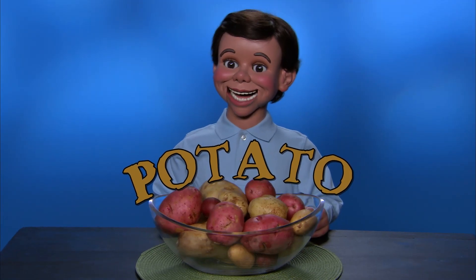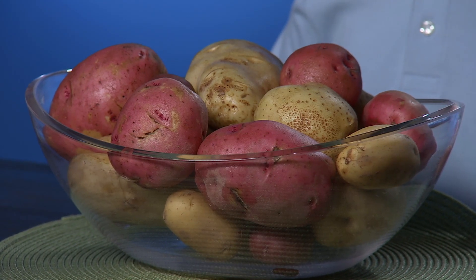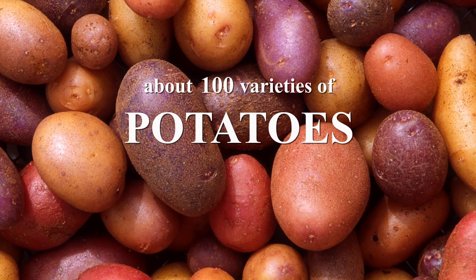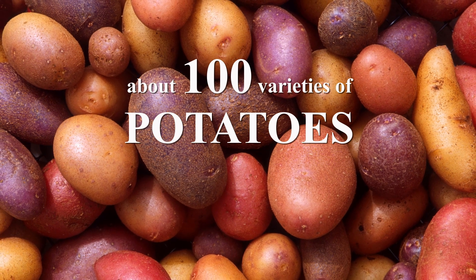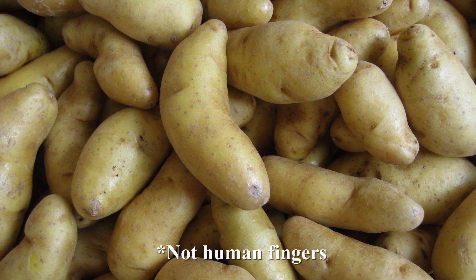Today's quick trick is brought to you by the potato. The potato is one of the most popular vegetables worldwide. Americans eat more potatoes pound for pound than any other vegetable. There are about a hundred varieties of potatoes. They range in color from white to red to purple, and some known as fingerlings look like fingers.